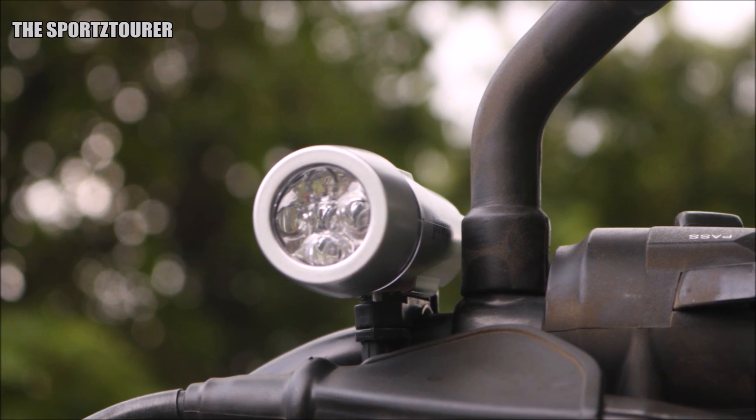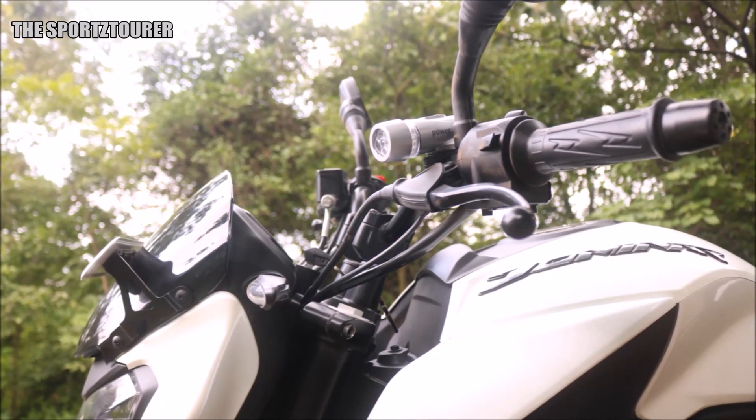We have also used this on the Dominar — not on the crash guard, as the diameter was too small — but on the handlebar.